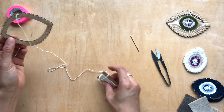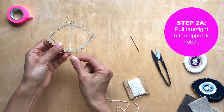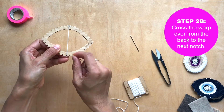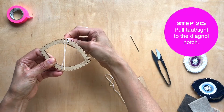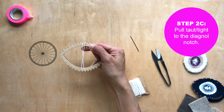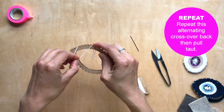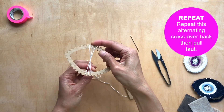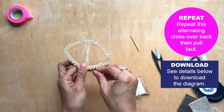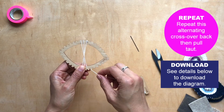Once you have that all secure, you're going to take your warp, pull it taut directly to the opposite notch. Then you're going to go across in the back and then up to the left. You're going to create a spoke — like a spoke in a wheel — and then go across to the back and then down across. I'm going to need to turn this loom, so bear with me and follow. There's also a link to a downloadable diagram.